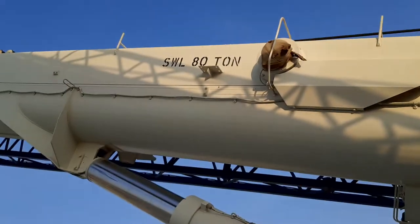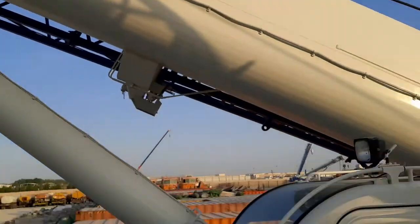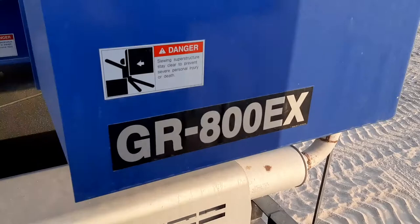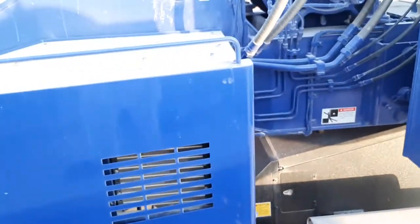Tadano ATTAN 2019 last 20 model, GR800EX. This is how to set up the computer.